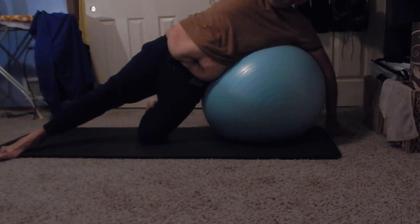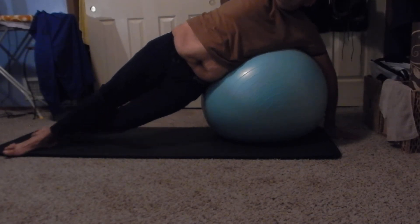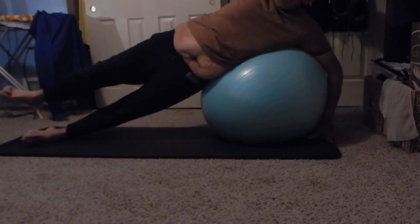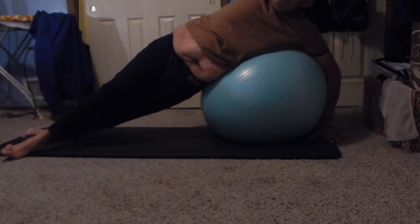Now we're going to do a really challenging balance exercise - let's do the side plank. Take your lower leg in a straight position, flex that foot, squeeze everything you've got, and float this leg back up and just hold. Hold on five, hold on four - good, you can do it - three, two, and down on one. Superb.